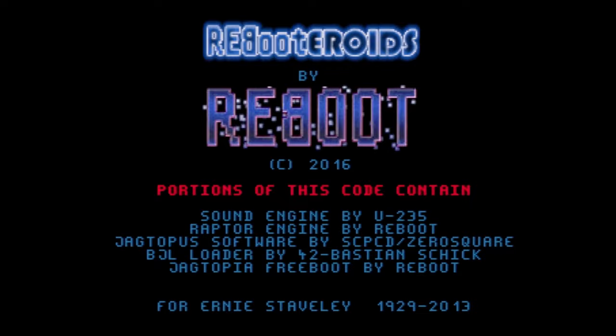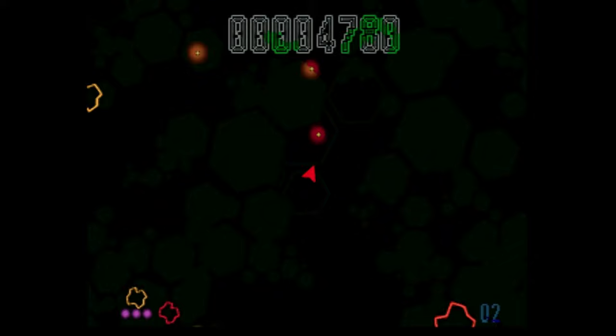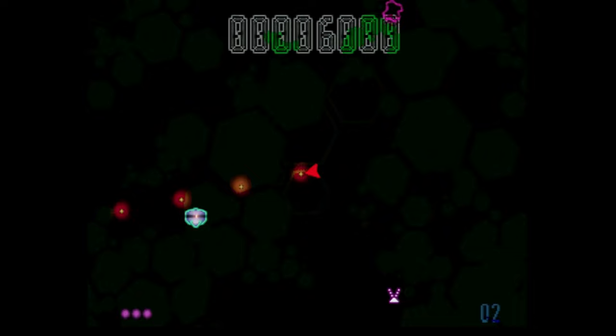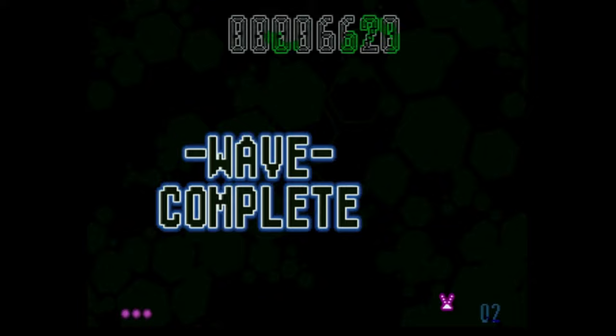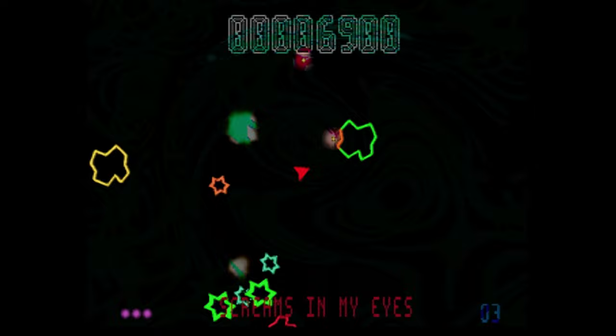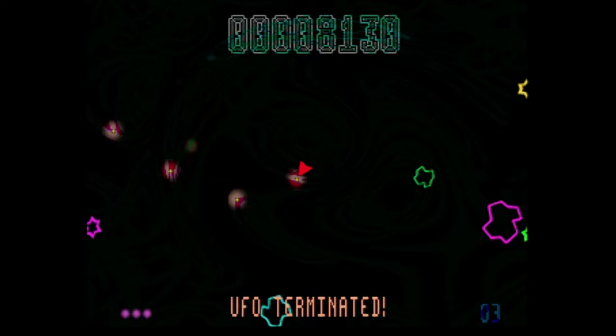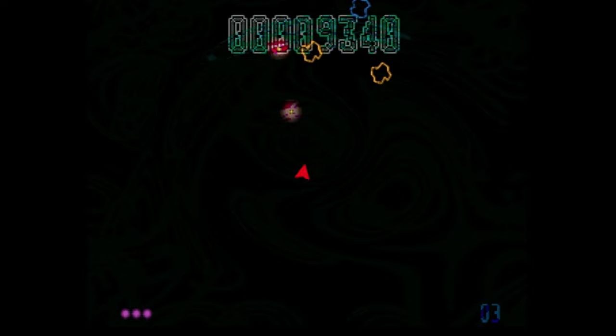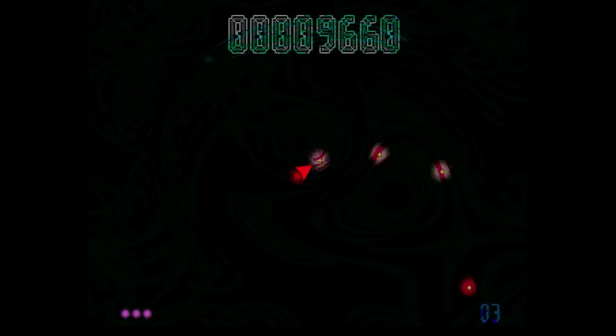One of the better Jaguar aftermarket games is Rebooteroids by Reboot, available on physical as well as a download version I'll talk about in a bit. This really takes that Asteroids-style gameplay and makes it feel like a 2000s game on the Jaguar with great effects. Using that rotary controller just bumps it up a notch — it has that awesome arcade feel. It makes for a unique Atari Jaguar game, and even though I'm not the biggest Asteroids fan, I really enjoy this one. It has awesome gameplay and just takes me back to a simpler time.